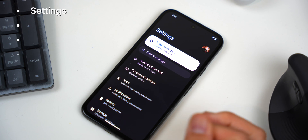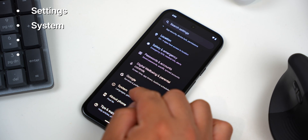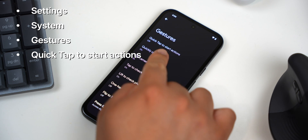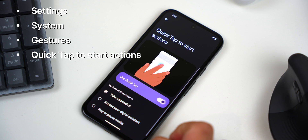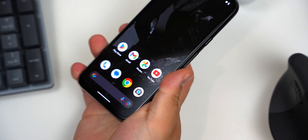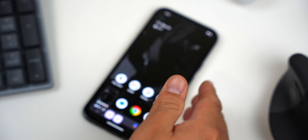Start by opening the Settings app, then go into System and select Gestures. Tap on Quick Tap to start actions, then turn the feature on and make sure Take Screenshot is the option that's selected. Now you can tap on the back of the phone twice and the phone will take a screenshot — it's like magic.